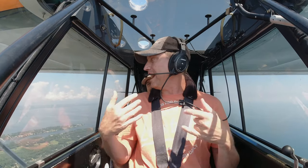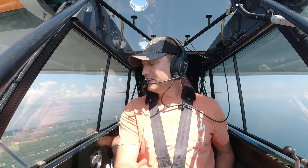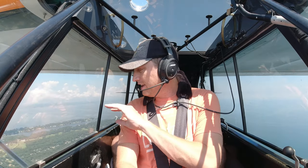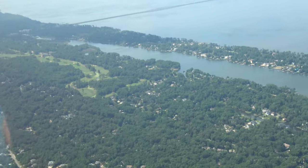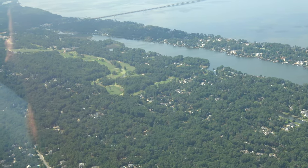Holy cow, dude, we're going to Kitty Hawk! It just feels like it's where it all began. It's where our dreams of flight were finally made a reality. And it just feels surreal. Makes you wonder — 117 years ago, what this all looked like. This is all beach homes and big old Walmarts now. It sure didn't look like this.